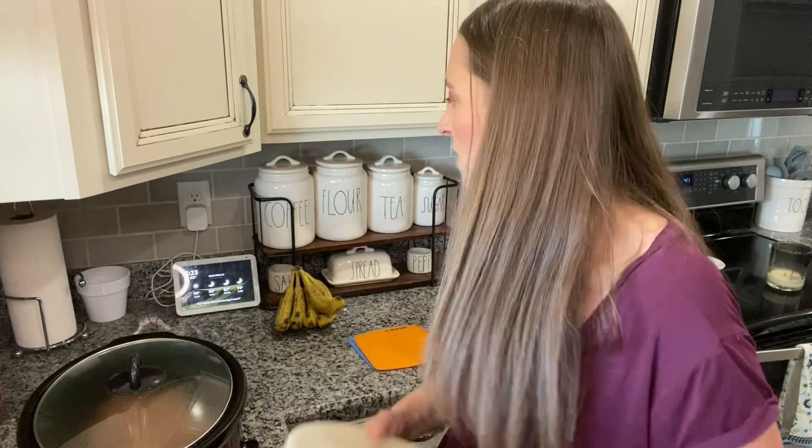That is what we are having for dinner tonight. I will be sure to leave the links for all of this stuff in the description, so let me know if you guys try all this stuff and what you think of it. Thanks for watching.